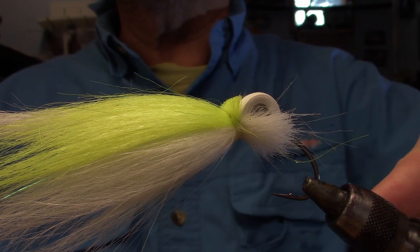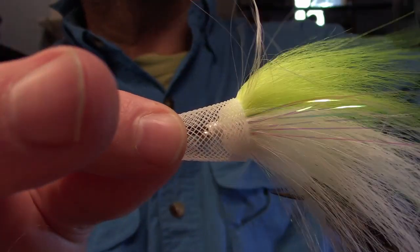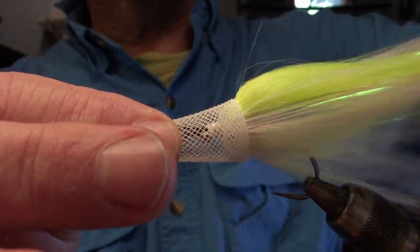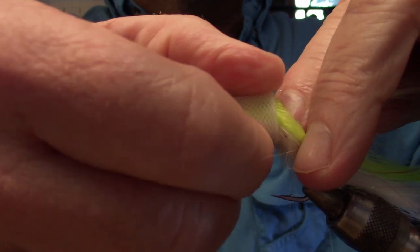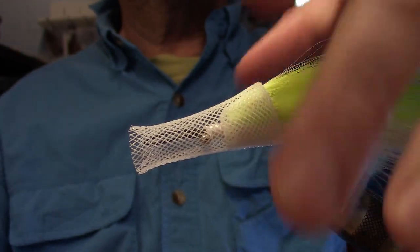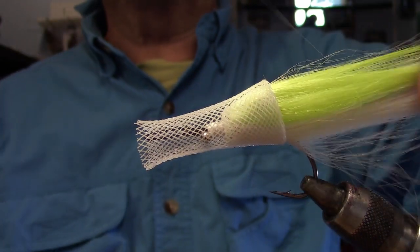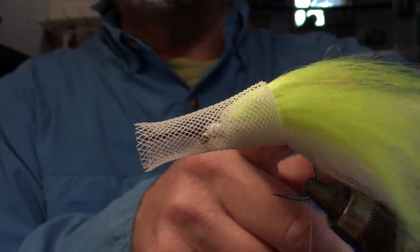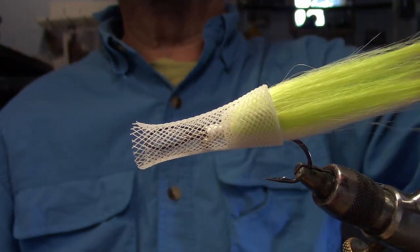Take your material clip off. Now grab the tubing and push it on itself — that's going to force all the material back. Tease that material back as you do it, then force the tubing over the rattle and the foam. It can be a little bit awkward to start with but it will stretch over. We want the tubing about flush with the back of the foam.